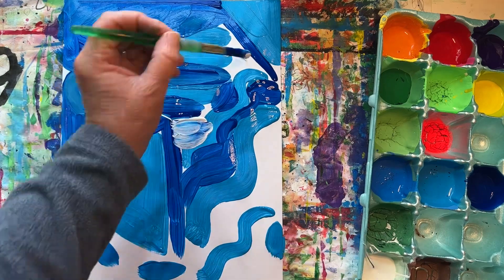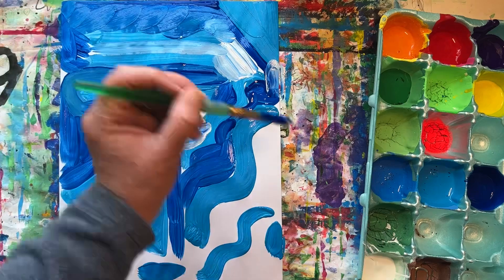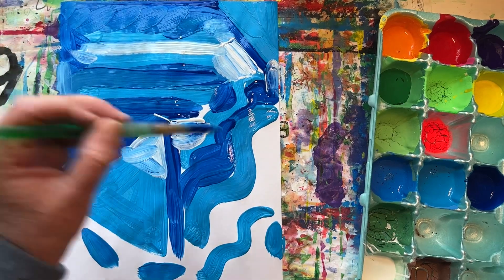Let's add some white. When you mix white with a color to lighten it up, it's called a tint. When you add black, you call it a shade.